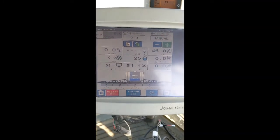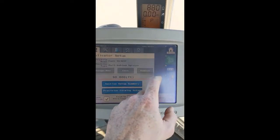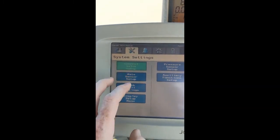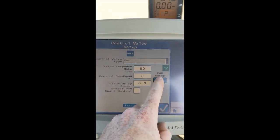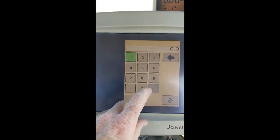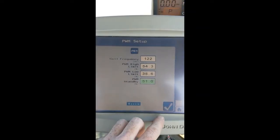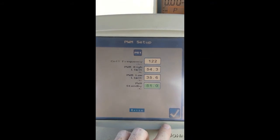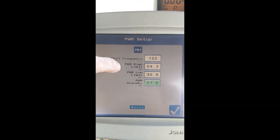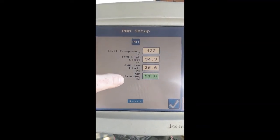The number you have determined for a standby pressure needs to be entered into the monitor. Go to Setup, then Settings, then Control Valve Setup, then PWM Setup. In here is the place to enter your standby number. All ACE pumps use a coil frequency of 122. We established our high limit of 54.3, our low limit of 35.6, and our standby of 51.